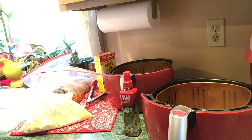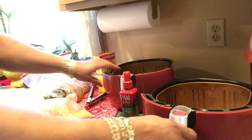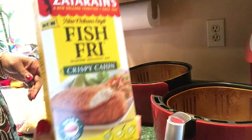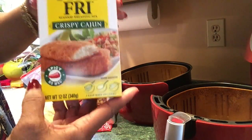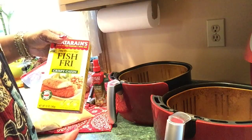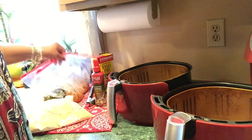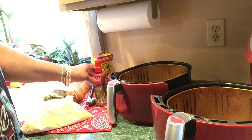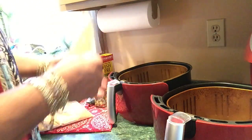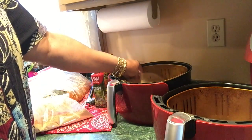My chicken has been sitting for about seven minutes and it's time to bread them. I'm using the Zatarain's Fish Fry, Crispy Cajun — it's spicy, it's very good, makes the food crispy, and there's not a lot of salt in it. I prepared my air fryer baskets by putting in perforated parchment paper just to aid in the clean up.